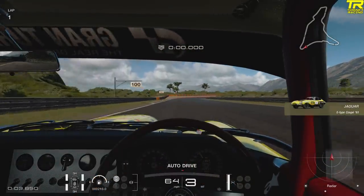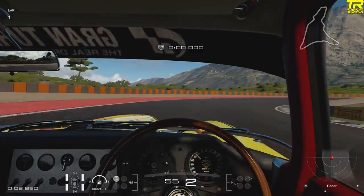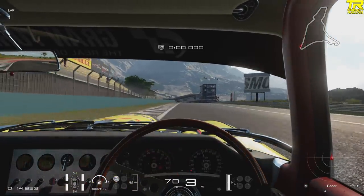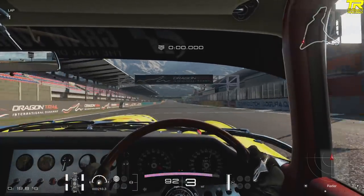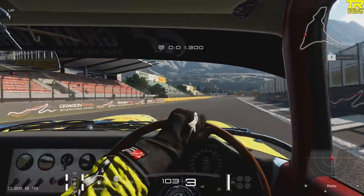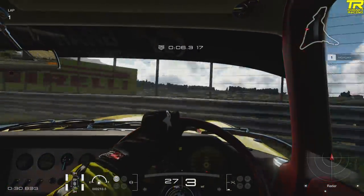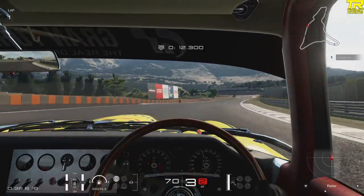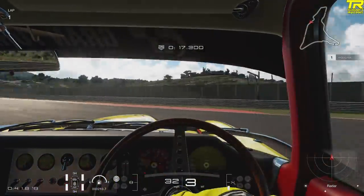Here we are in the Jaguar E-type, which we raced earlier in the week in the FIA. First I want to demonstrate the Scandinavian flick — a driving technique used in rallying and drifting to manipulate the weight in the car to get around a corner quicker or to get into a drift. You can see it happening now: going left to right. We're going to the extreme here, and you can see how the weight moves more and more as we go between each left and right — to such an extreme that the car then spins. The whole weight's gone to one side; the other side becomes so light that when the weight transitions back, it's too extreme and the car can't handle itself.